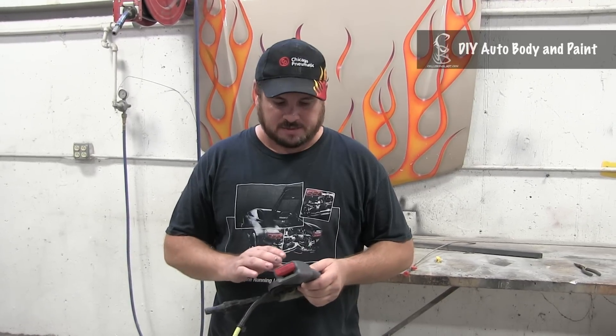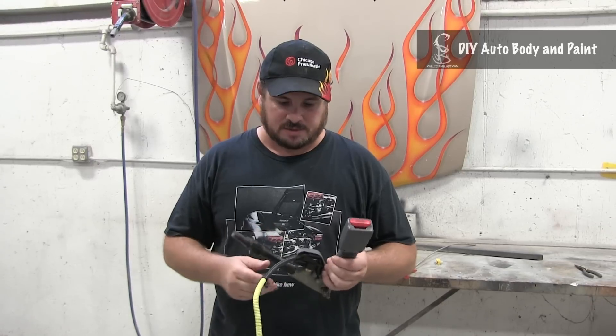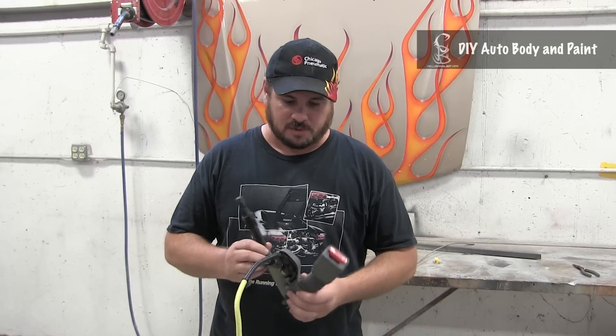Hey YouTube, Donnie Smith here, and today we're gonna talk about seat belt pre-tensioners. I was asked some questions about what they are and how they work.